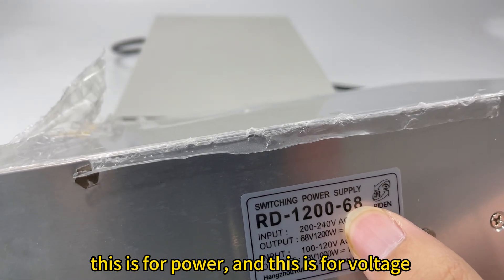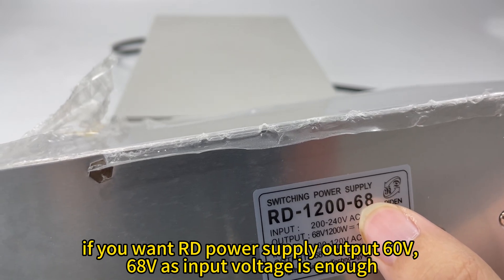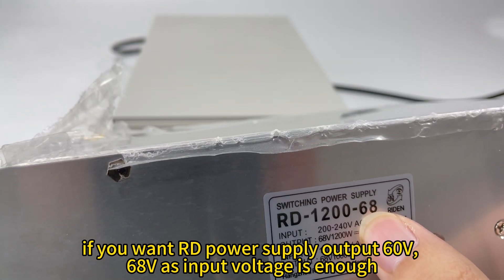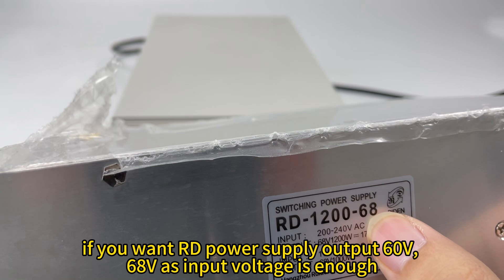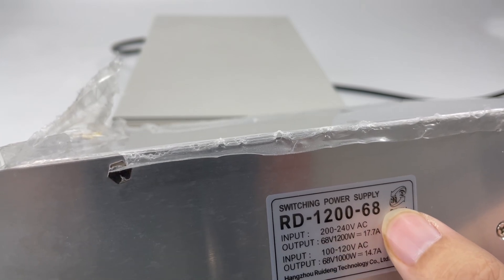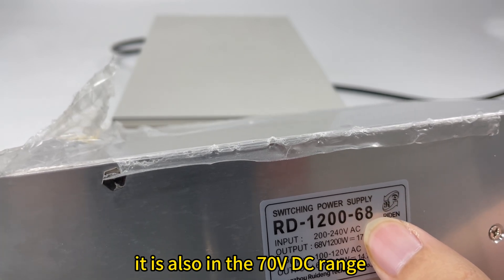This is for power, and this is for voltage. For a switching power supply, the voltage should be stable. If you want to use the RD power supply with 60V DC output, a 68V DC input is already enough, and it is also within the 70V DC range.